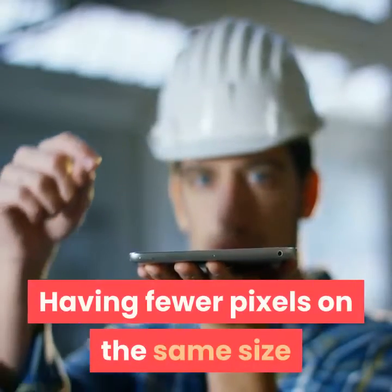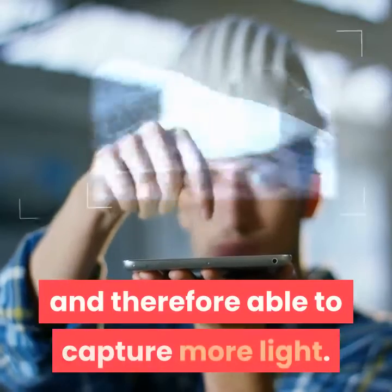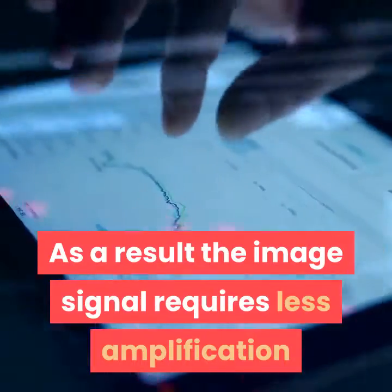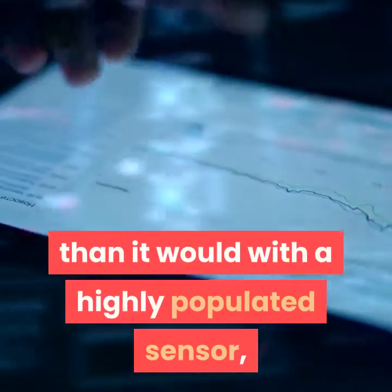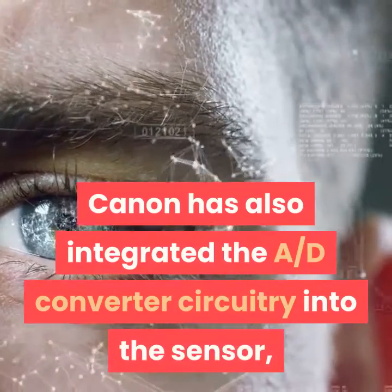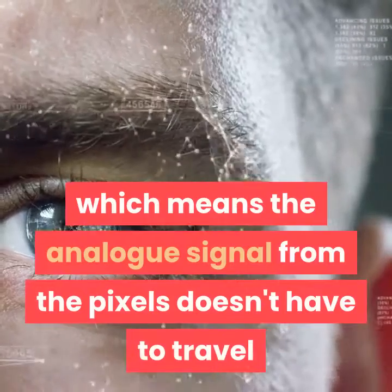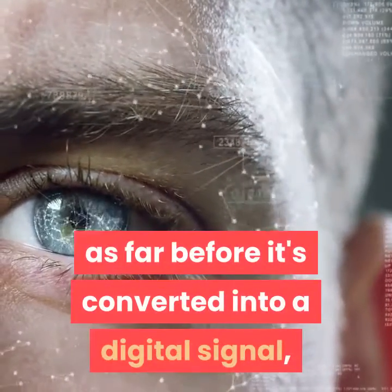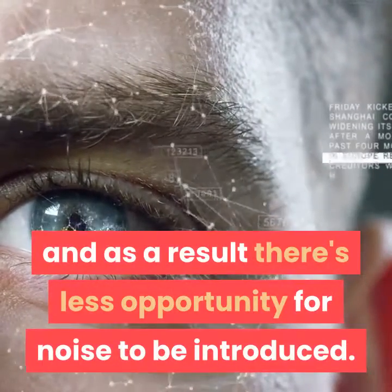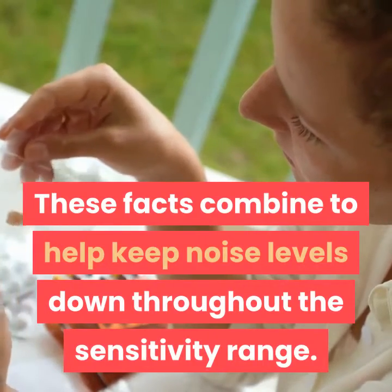Having fewer pixels on the same size sensor means each photoreceptor is larger, and therefore able to capture more light. As a result, the image signal requires less amplification than it would with a highly populated sensor, and so images have less noise. Canon has also integrated the AD converter circuitry into the sensor, which means the analog signal from the pixels doesn't have to travel as far before it's converted into a digital signal, and as a result there's less opportunity for noise to be introduced. These facts combine to help keep noise levels down throughout the sensitivity range.